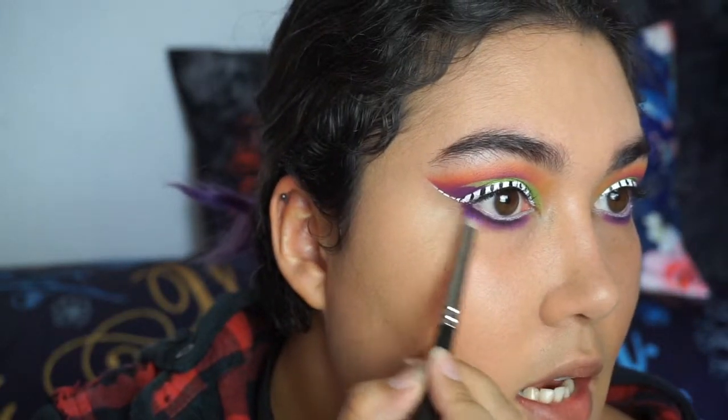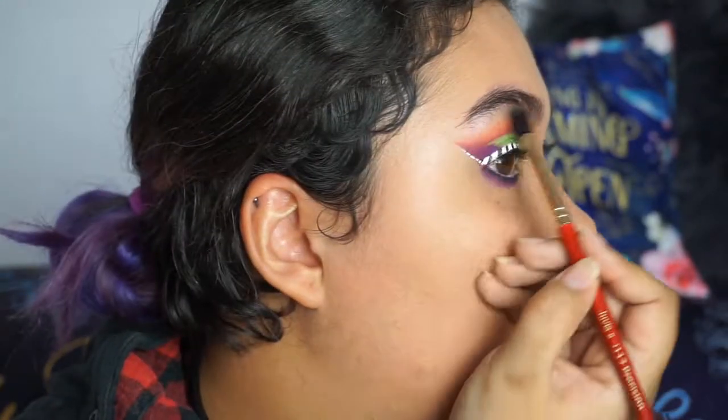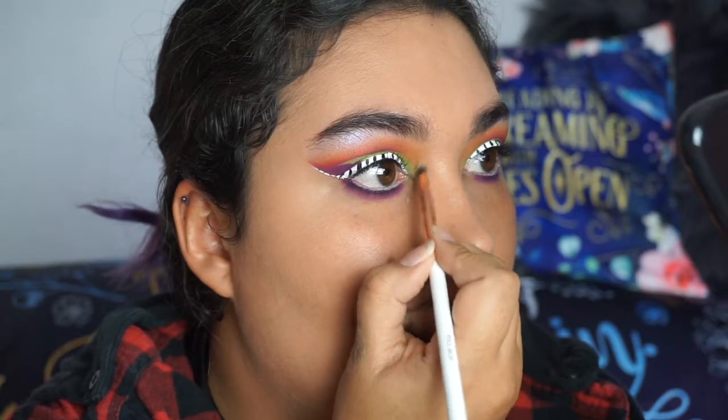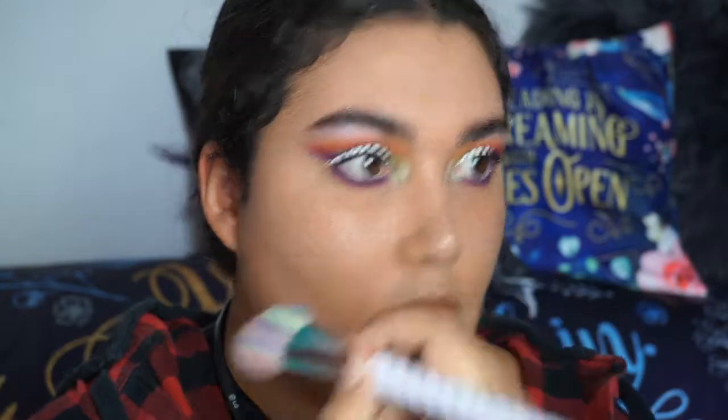Taking that same purple again, just blending it in a little bit more. I'm now going to highlight underneath the brow bone as well as the inner corner of my eye — I'm going to use amethyst and opal for the brow, and I'm going to use emerald, which is the green, right in the inner corner. I think I'm going to mix in emerald with a little bit of amethyst on my cheekbones for a cheek highlight, and I'll use a little bit of emerald on the end of my nose and for my cupid's bow as well. The eyes are almost finished, so I'm going to put on some false lashes off camera and then I'll be right back to do the finishing touches.